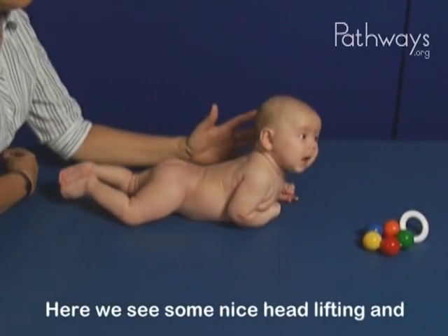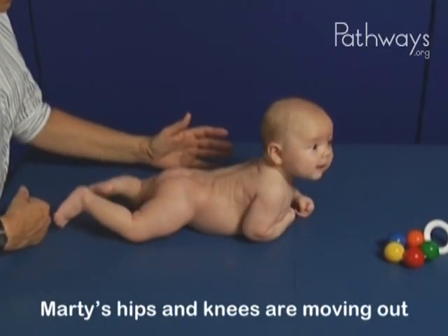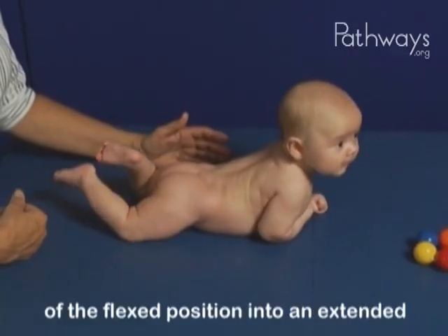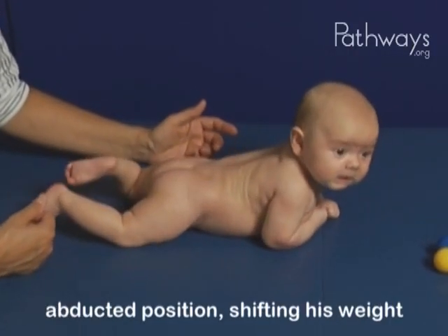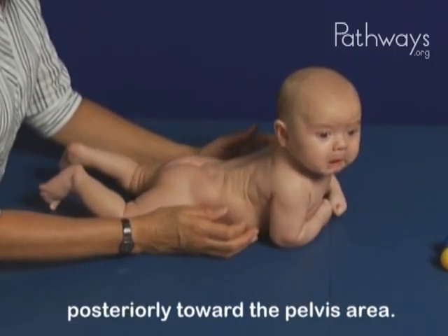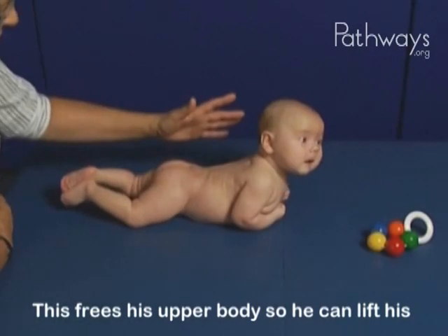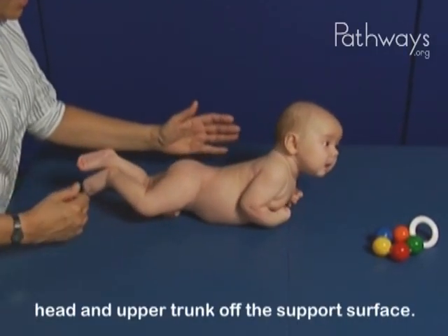Here we see some nice head lifting and extension through the thoracic spine. Marty's hips and knees are moving out of the flexed position into an extended, adducted position, shifting his weight posteriorly toward the pelvis area. This frees his upper body so he can lift his head and upper trunk off the support surface.